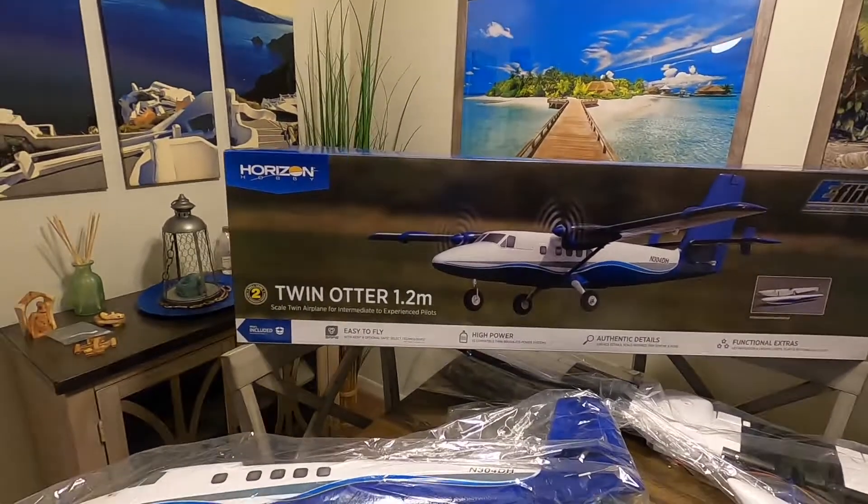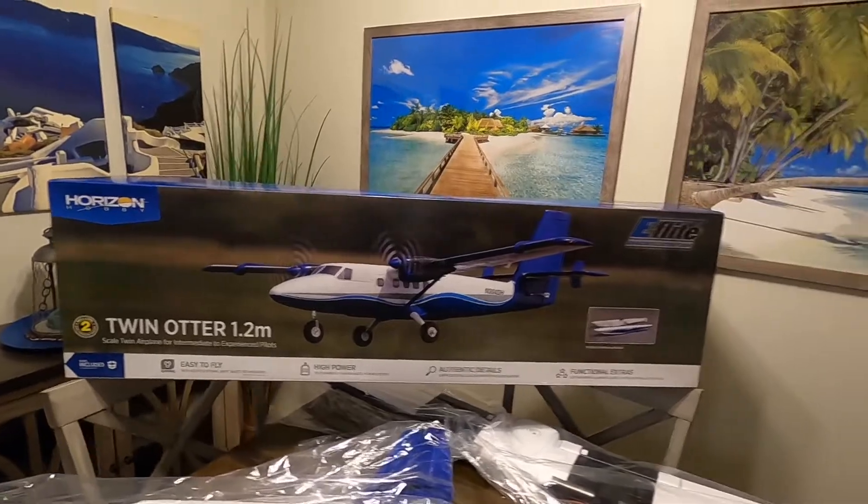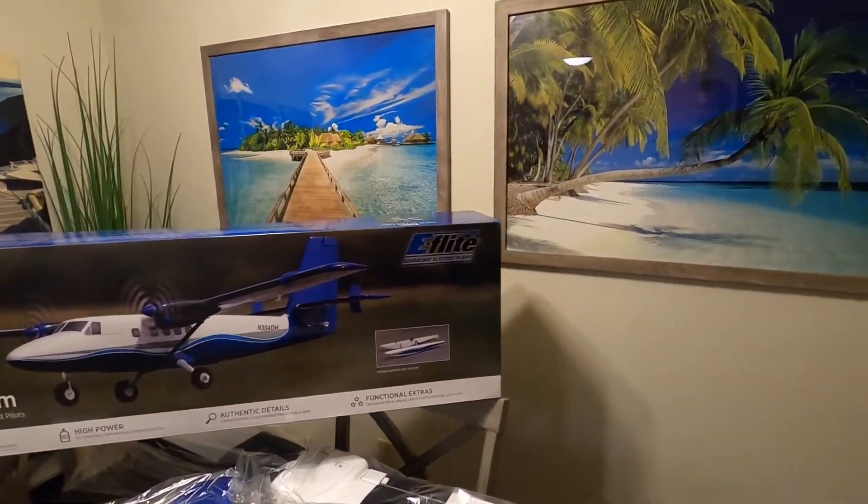Hey everybody, it's Joe at Droman Productions. Today I'm going to show you a 'What's Inside the Box' video — not a traditional unboxing where I unbox everything. I'm going to show you what's inside the box. Today we're looking at the Twin Otter 1.2 meter from Horizon Hobby E-Flite.